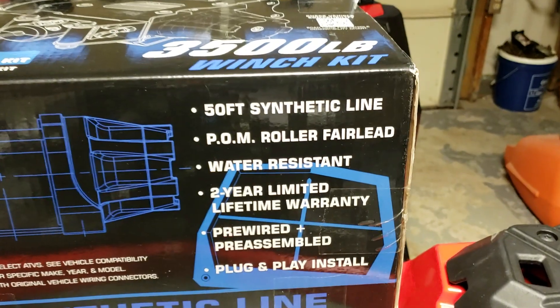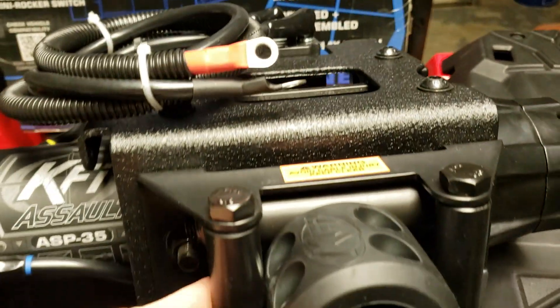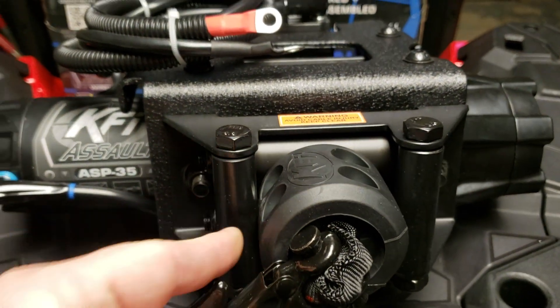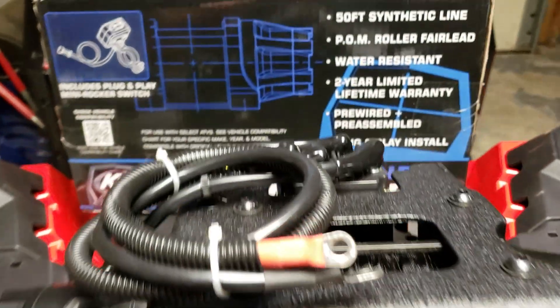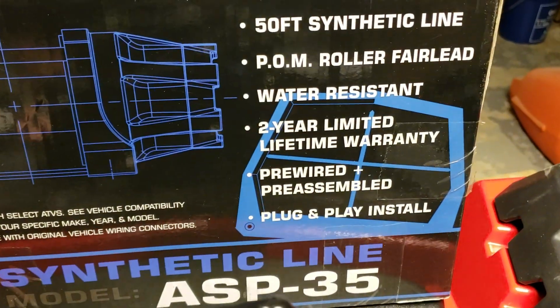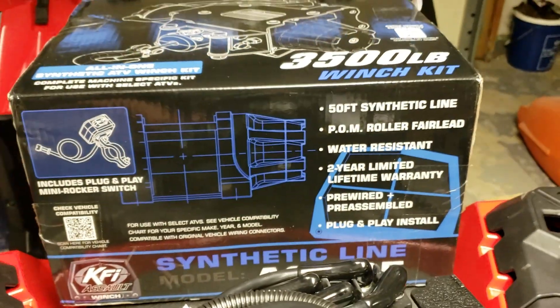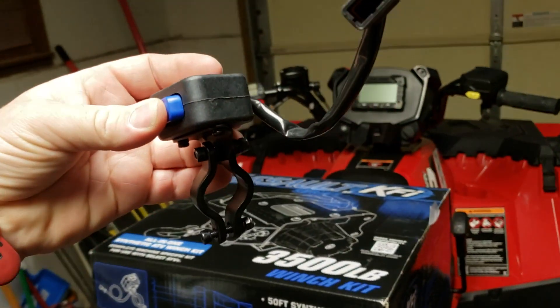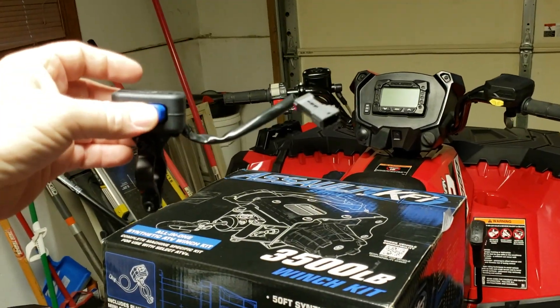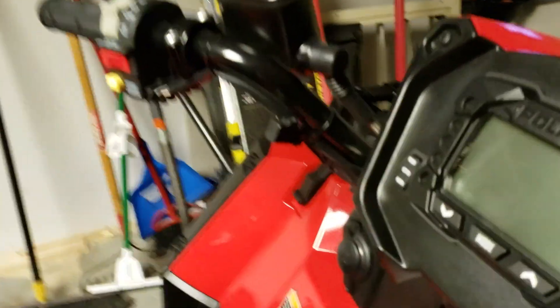It comes with a 50-foot synthetic line and a POM roller fairlead — I'm not sure about that because I'd think you'd prefer a regular oval fairlead like normal synthetic rope winches have. It's pre-wired, pre-assembled, and plug and play install. Here's the switch — it mounts right up there on your bars.